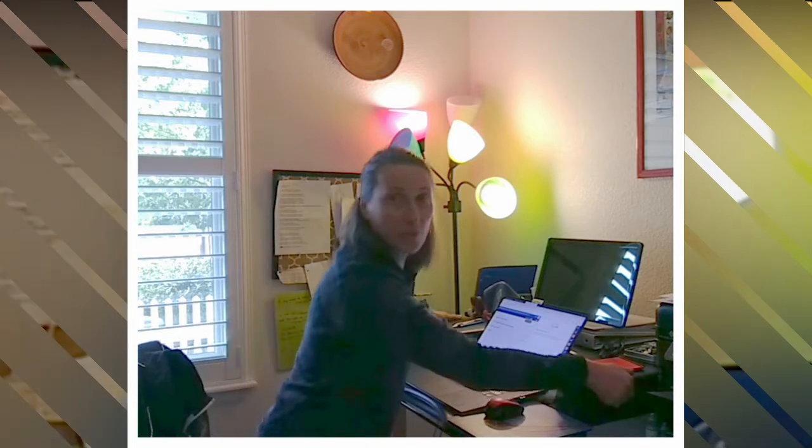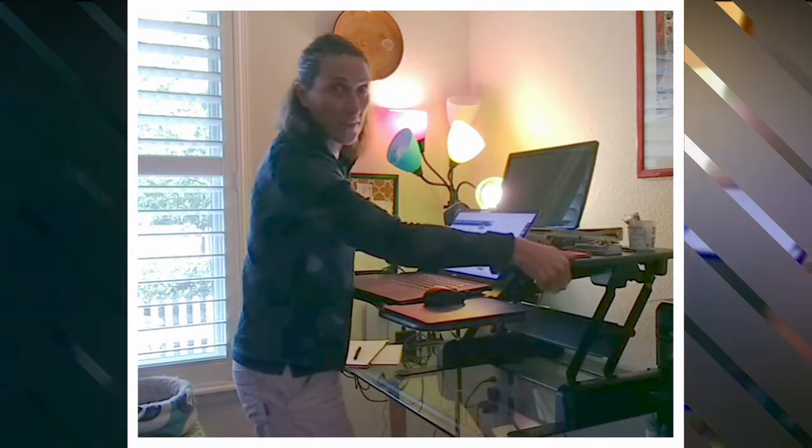I've been using the desk for about a week now, and I have to say I really like it. It's really easy to use and goes up and down with ease.